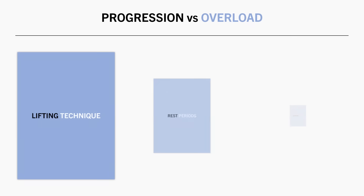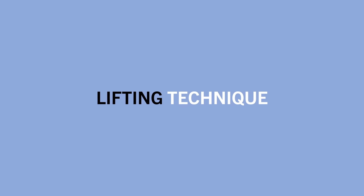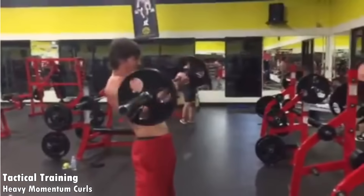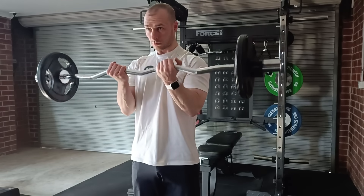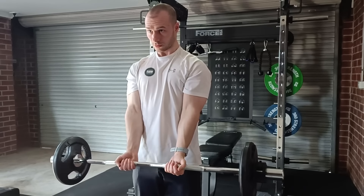This can be impacted by a few different variables. The first and most influential is lifting technique. Lifting with uncontrolled, partial range of motion technique usually allows us to lift heavier loads, whereas strict, controlled, full range of motion technique usually limits how much we can lift. For example,